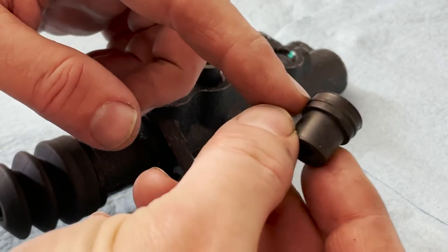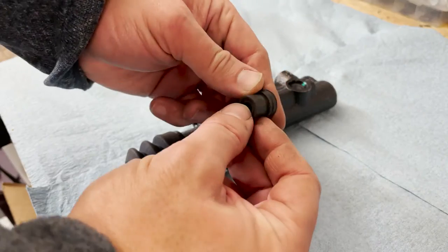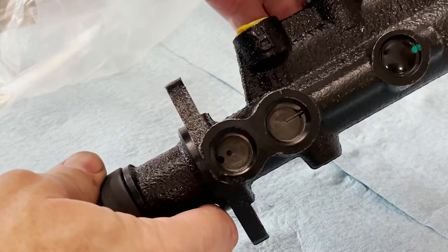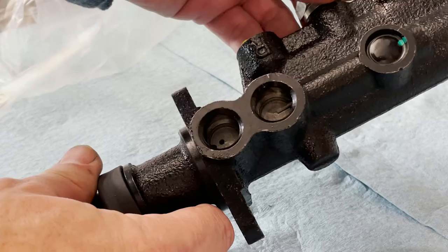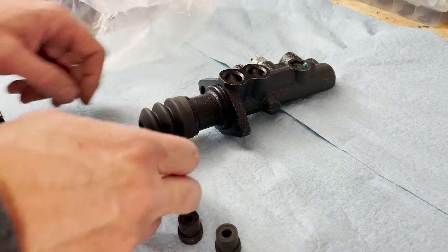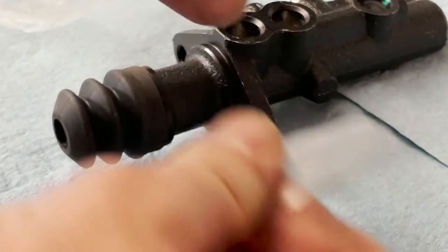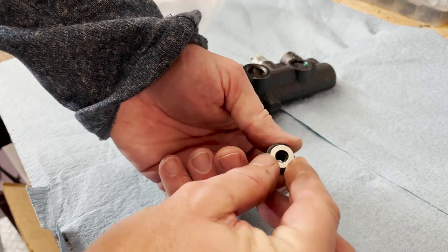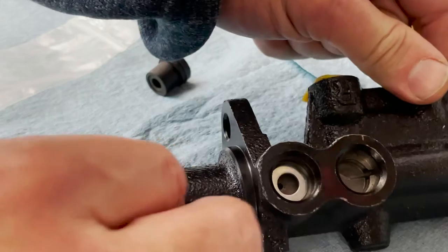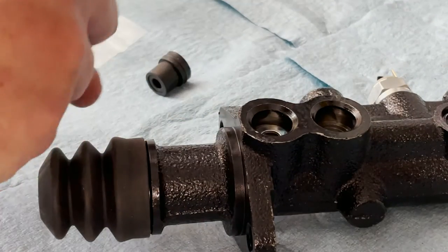You can see that there's a ridge in the grommet that holds it tight into the bore and you really have to work them in. You can see the inside of the master cylinder, the little supply holes. What we're going to do is take these washers — these are a really important part. These washers have to go in the bottom of the bore. They actually press against the rubber grommet like this.